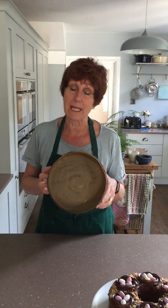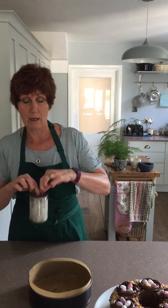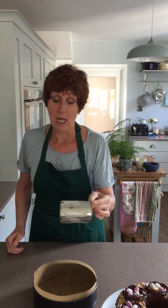I've got an ordinary cake tin here which I've baselined — it's a springform one but it doesn't need to be. It's baselined and lined around the sides, and I've got here an old — I think it was a tomato tin, could be a baked bean tin, any tin you've got. I obviously use it quite a lot for this sort of thing.